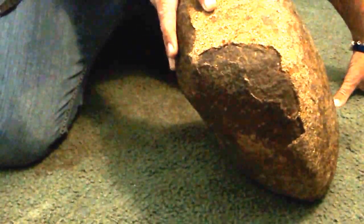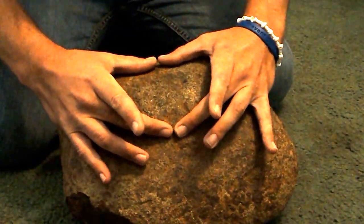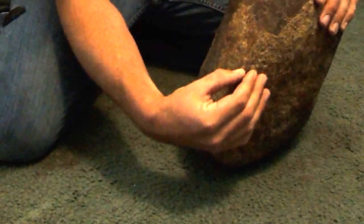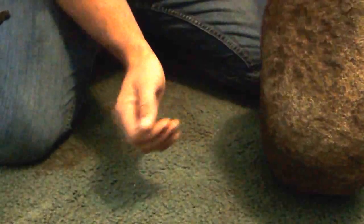I believe it impacted the earth and over time went down — this is how I found it when I was metal detecting, just this piece sticking out. It has this weird fold right here, very strange. It's almost like an impact feature. On this side you've got this weird shape — kind of like a hip — and if you took a big chunk of clay and flamed it down it would lump over.